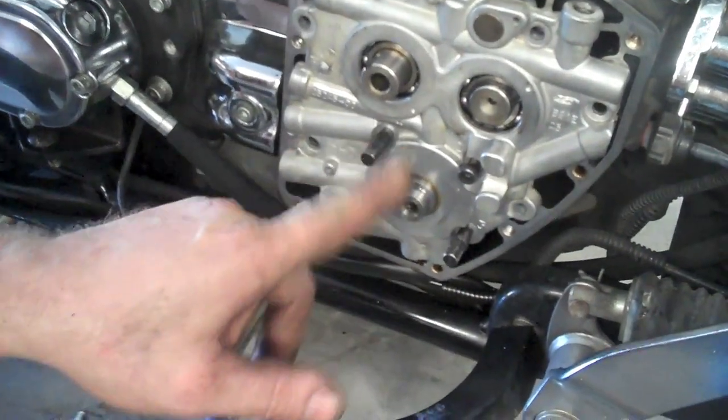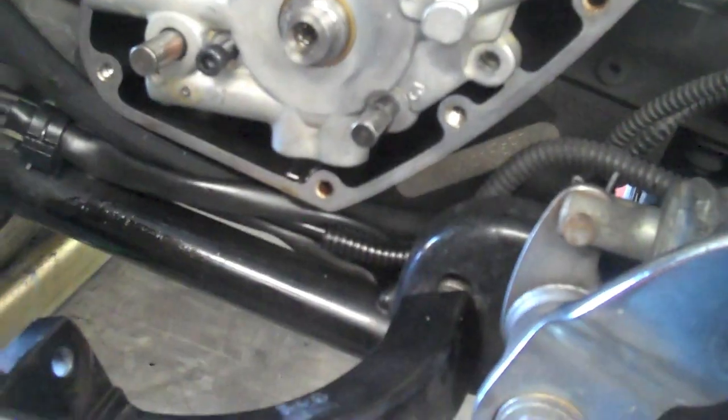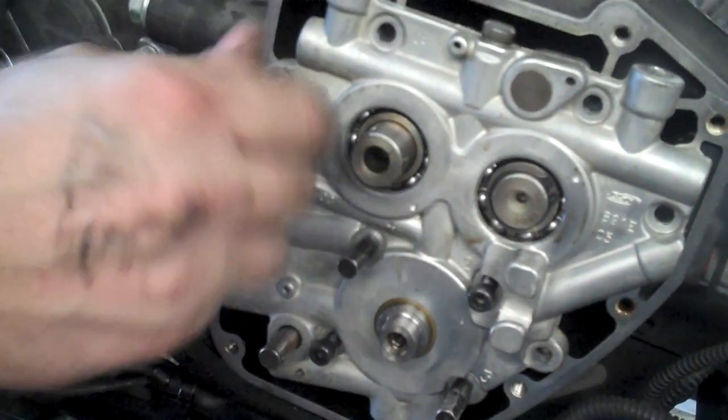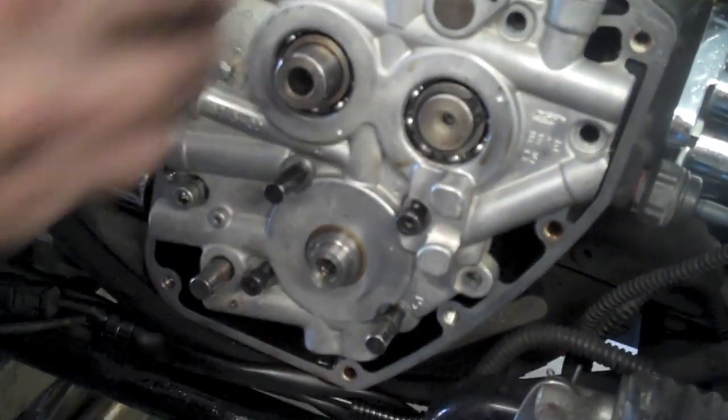You can see there's numbers: one, two, three, four — basically the torque procedure on it. I'm going to take all the outer bolts and start them. These are all the stock bolts — the short ones: one, two, three, four. Those are going to be the longer ones if you've got an aftermarket oil pump.